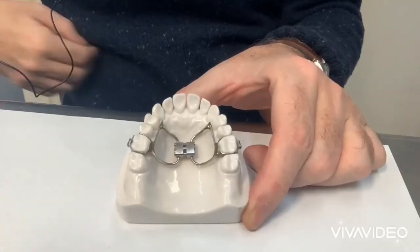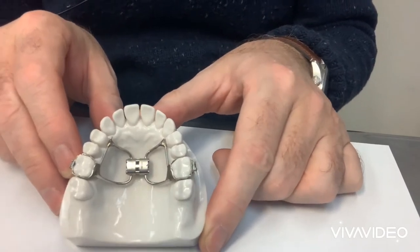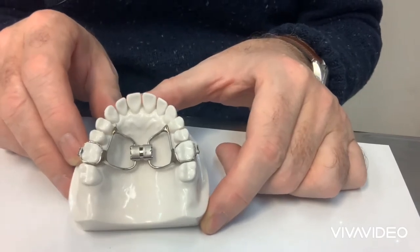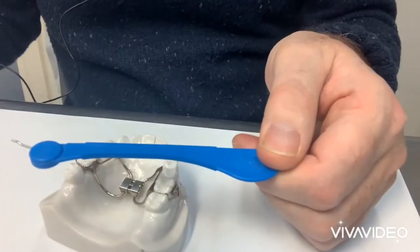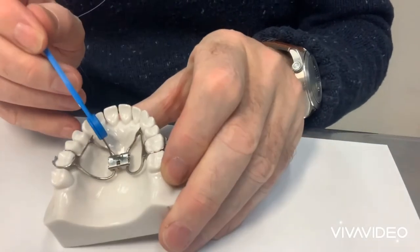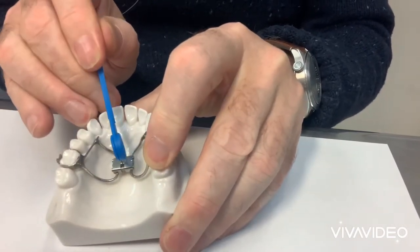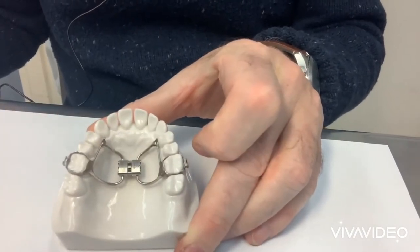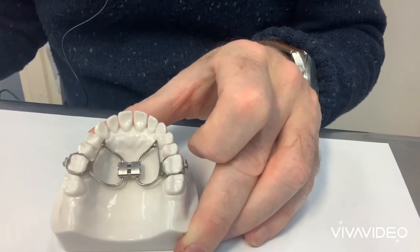This is the standard Hyrex screw. If you just write that you want a Hyrex or an RPE on the lab sheet, this is the screw that you will get. It is activated with a blue handle key — the patient, or the patient's parent, can put that in the patient's mouth, find the little hole, and just turn it. That's one turn per week, and one turn equals one quarter of a millimeter.